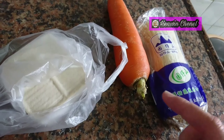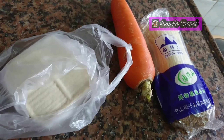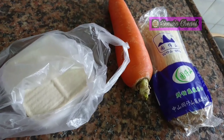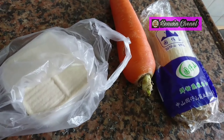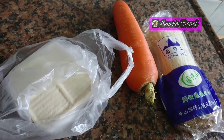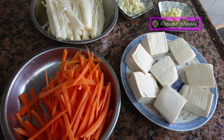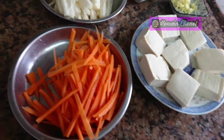Jamur enoki 4 dolar, wortel hanya 3 dolar. Murah meriah sekali ya teman-teman, tapi ini sangat sehat kita makannya, juga bergizi. Healthy! Oke, tanpa basa-basi, ikutin terus ya sampai selesai, gimana cara membuatnya. Oke teman-teman, semua bahan sudah siap.